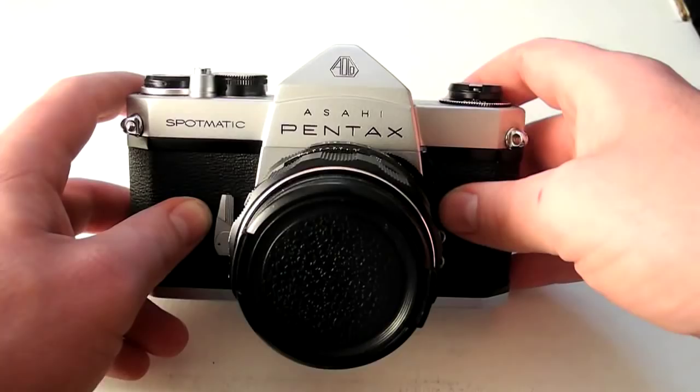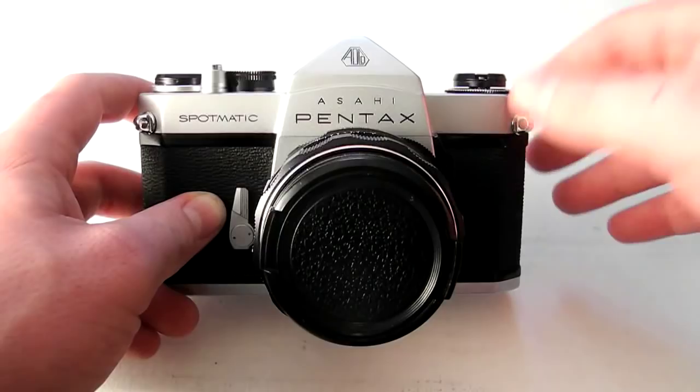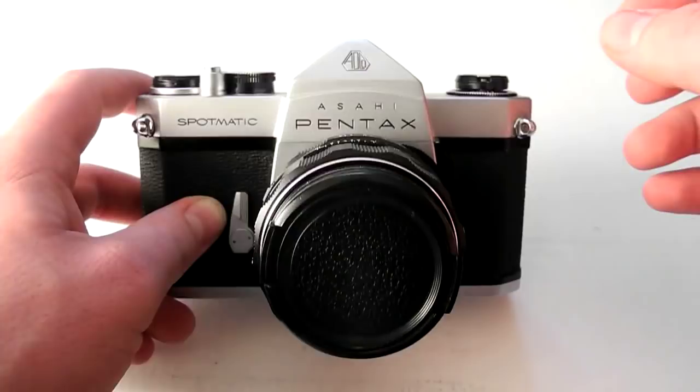Voigtländer is a name used by a company called Cosina. They make Bessa rangefinder cameras and a bunch of other stuff, and they use the same body with a bunch of different mounts so you can use vintage lenses, which is actually pretty cool.